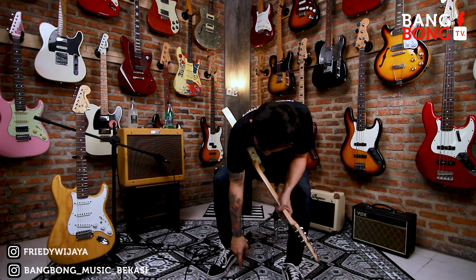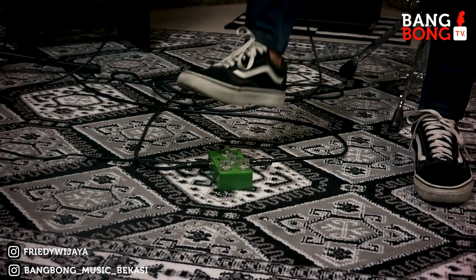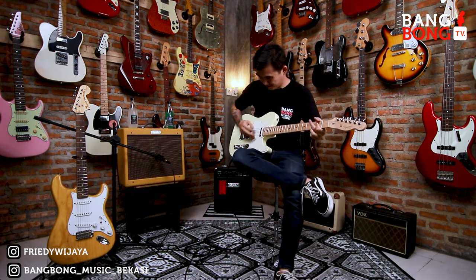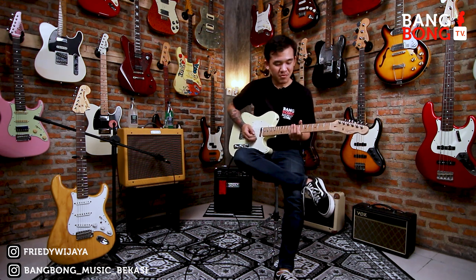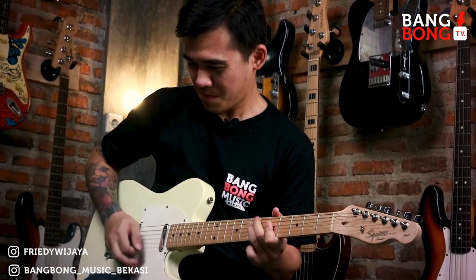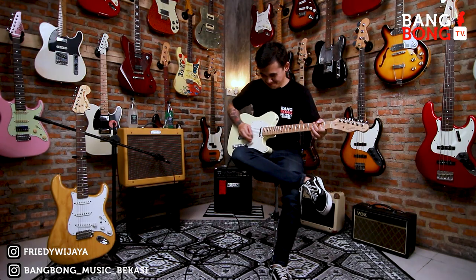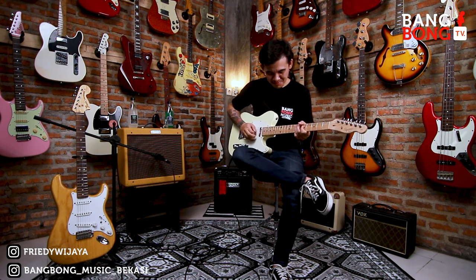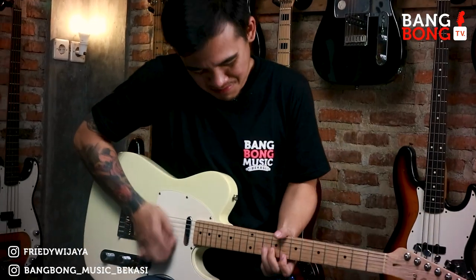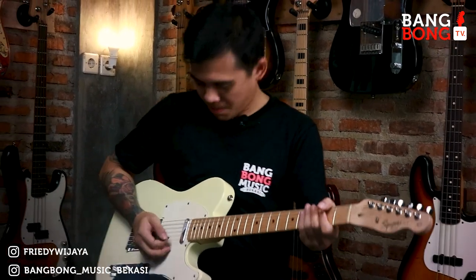Let's try it. I'll try the drive at 3 o'clock, level I'll give a little bit, and tone I'll give a little bit. From neck pickup.